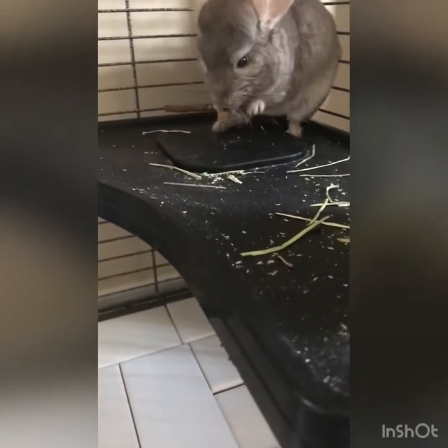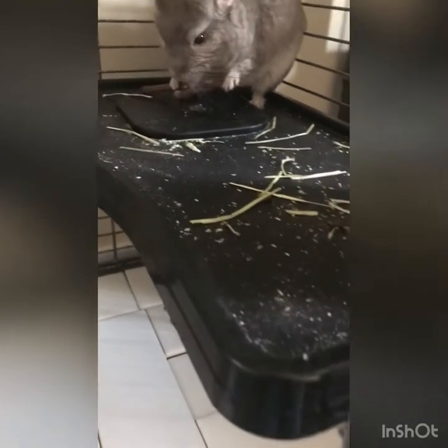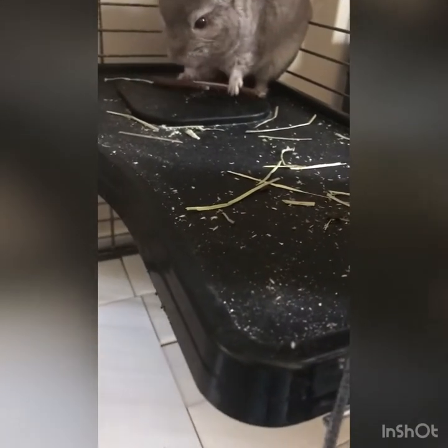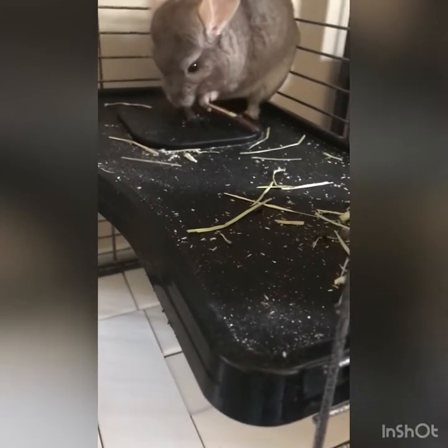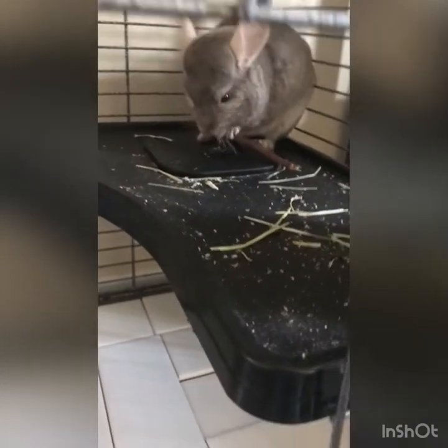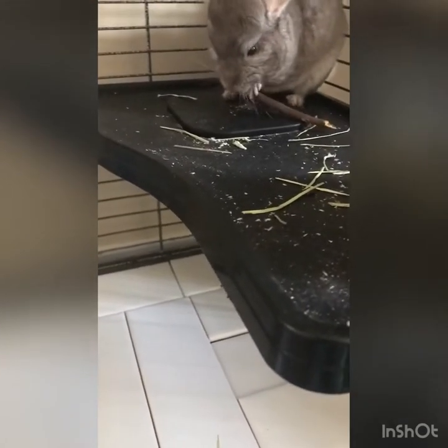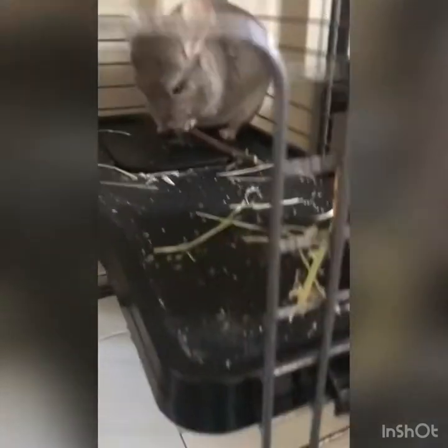That's going to be how you can make these sticks for your small pets, animals, or your chinchilla. Make sure to like and subscribe and hit that bell notification. Bye, guys!